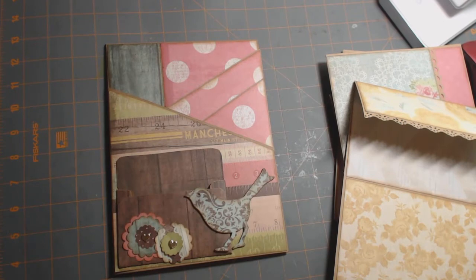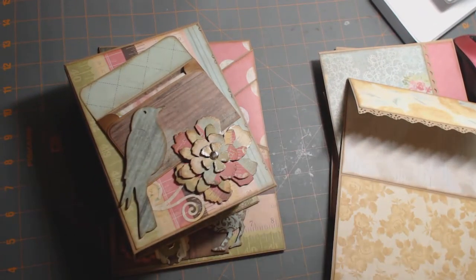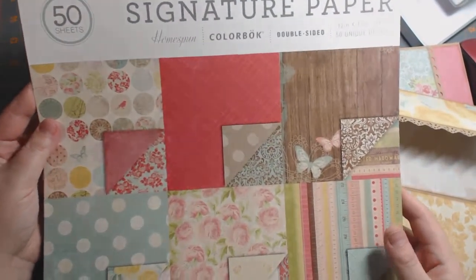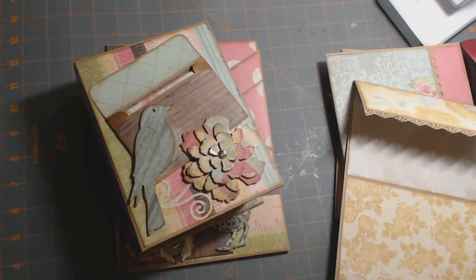That is my Photomat and Insert tin and my mini album, made with the Walmart Homespun collection. Thanks for watching!